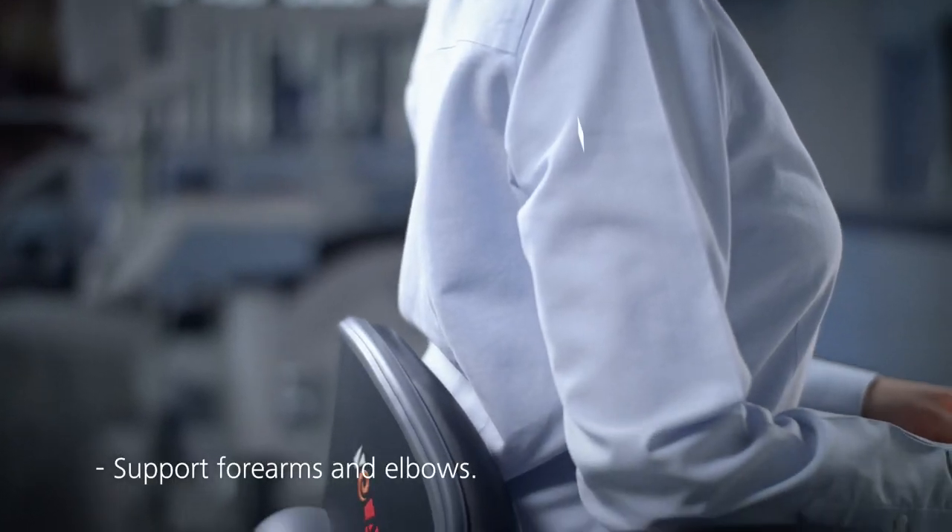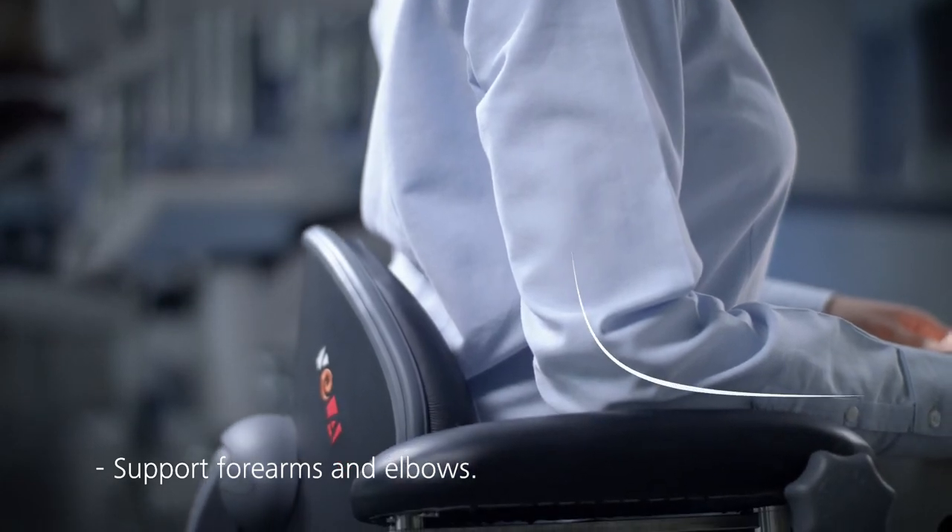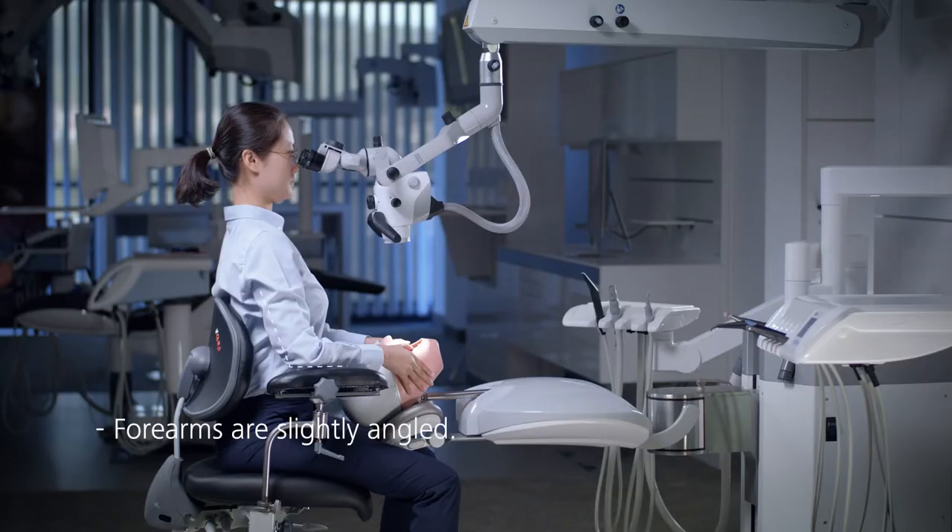Your elbows and forearms should be well supported, ideally by the armrests of a dental chair. Your forearms should be slightly angled towards the midline and be roughly parallel to the ground.